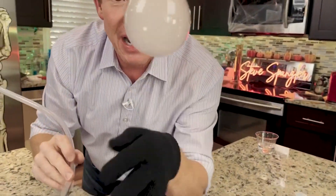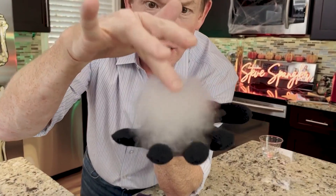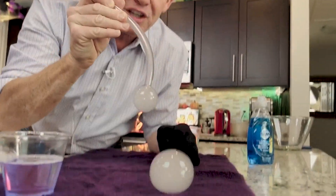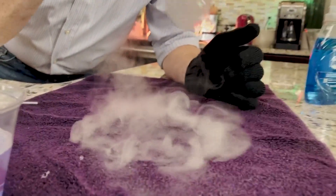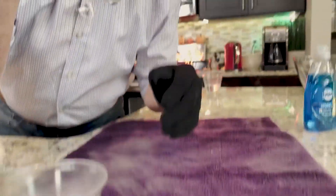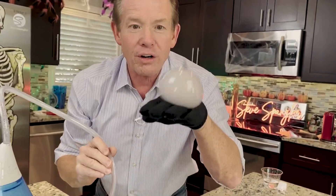Now you've got a bouncing — what we call a boo bubble. When you touch it, it pops. How cool is that? Hours of fun for the kids. You don't need dry ice for the original one. It'll stay even on the towel for just a second. But now you can create your own bouncing bubble with a little bit of water vapor inside, and it's easy to do.